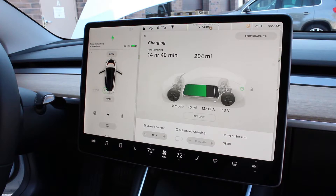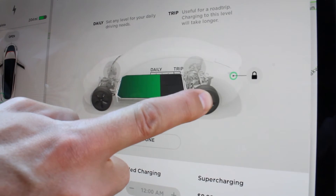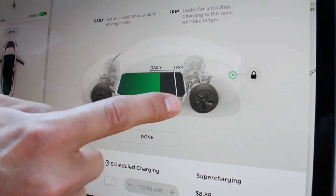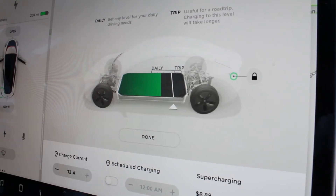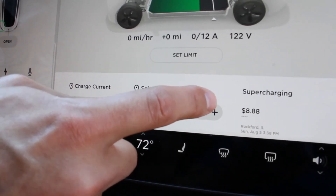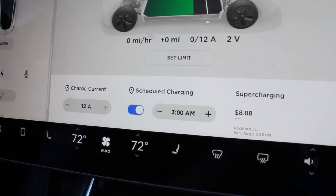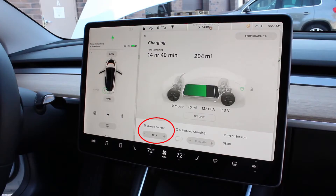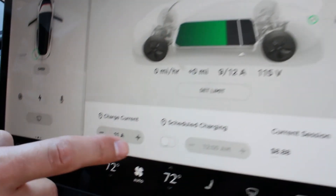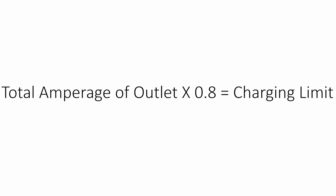You can set your charging limit in a couple of different ways. In the center, with the car graphic, you can set how much of your battery you want to be charged. On the bottom right, you'll see the cost to supercharge at a supercharging station. Bottom center is where you can schedule your Tesla to charge at a certain time. Finally, bottom left is the option you will need to use — this controls the current used to charge your Tesla. Simply use the plus or minus to set it to the amperage indicated on the sticker. Again, that number is 80% of the total amperage.